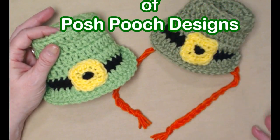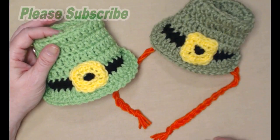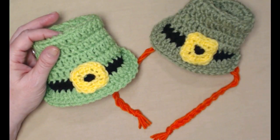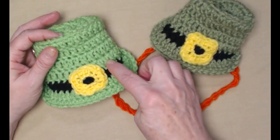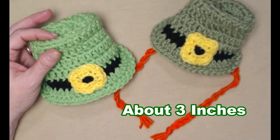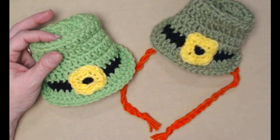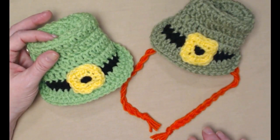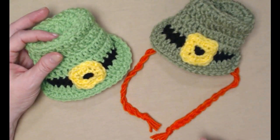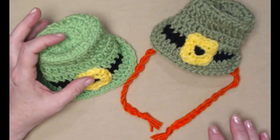Hey everyone, it's Sarah, and welcome to my crochet channel. Today's video I'm going to show you how to crochet these cute little leprechaun hats. They measure about three inches by three inches, they're not very big. They do fit your little dogs and cats and also the American Girl dolls. They're also lots of fun for decorating on your St. Patrick's Day or if you're having a party.